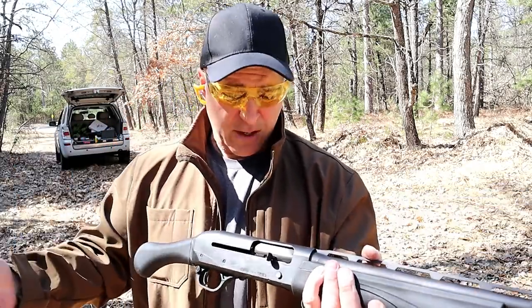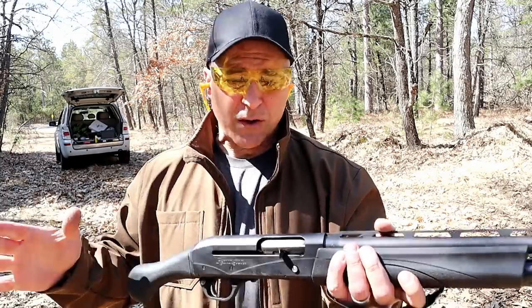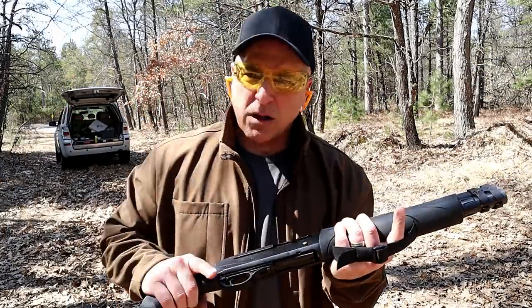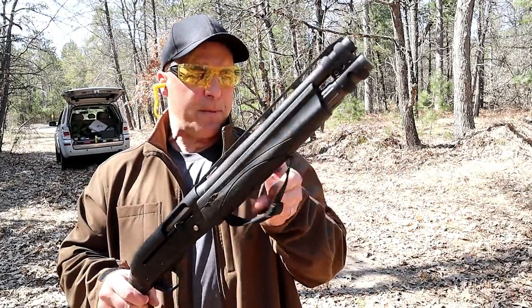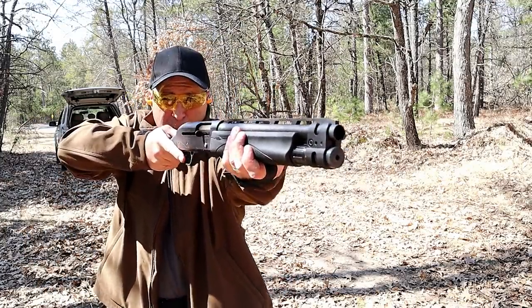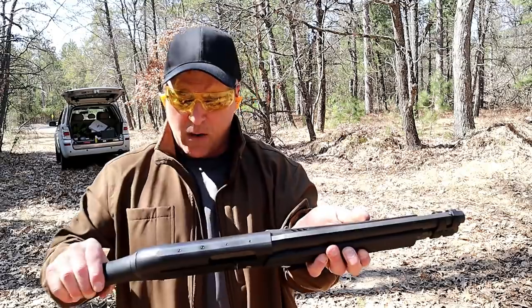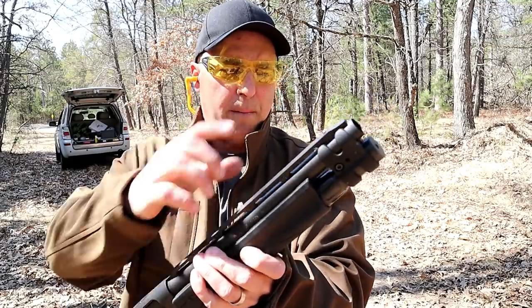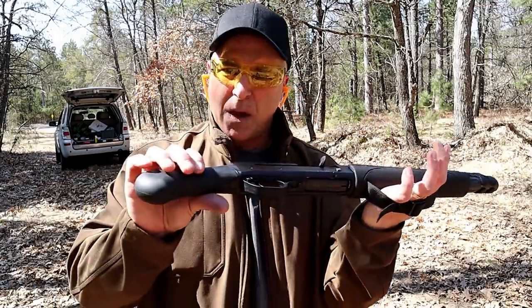is beneficial in two ways: one, it keeps recoil to a minimum, and secondly, it cycles through everything. What I have in here right now are the real cheap target load seven-and-a-half target loads. It's got a front strap — that's important. Using that front strap I can push forward and pull back on the bird's head grip and I feel complete control of this firearm. It does have a cross-bolt safety that is currently engaged, and a 13-inch vent rib barrel with a bead front sight barrel clamp on the magazine tube.